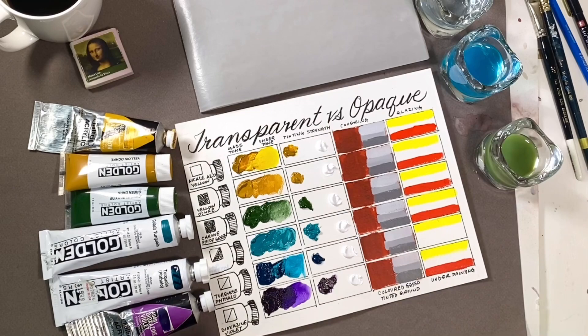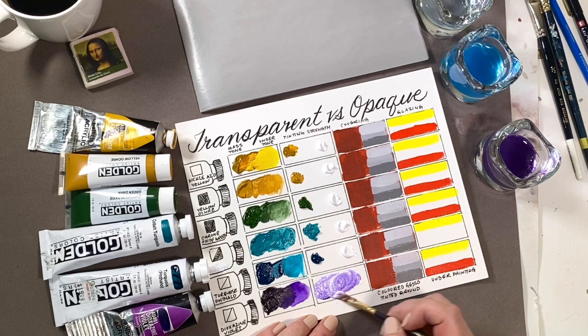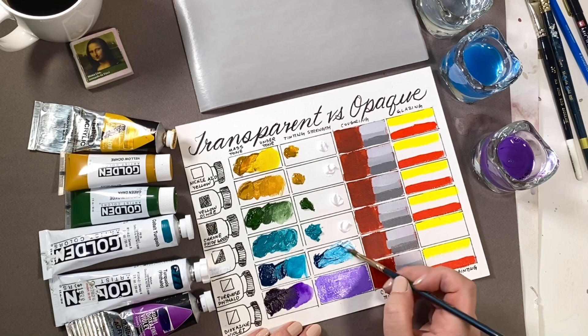The undertone is what the color looks like once it's been diluted, and with semi-transparent and transparent colors the undertone seems to glow — the whiteness of the paper really helps amplify the intensity of the color. Next we'll add titanium white to each color, and again you will see that the transparent and semi-transparent colors remain intense. See why I call them bossy — you can contaminate a lot of white quickly.